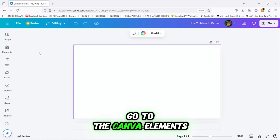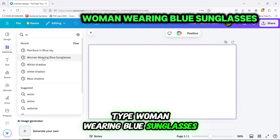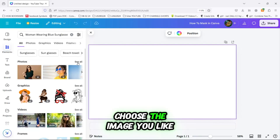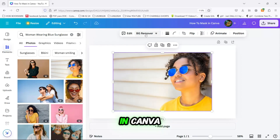Next, go to the Canva Elements section, and in the search bar, type 'woman wearing blue sunglasses'. Choose the image you like, then click the BG Remover button to start removing the background in Canva.